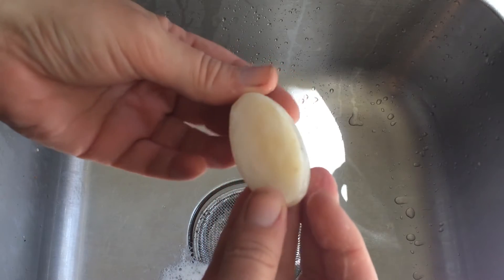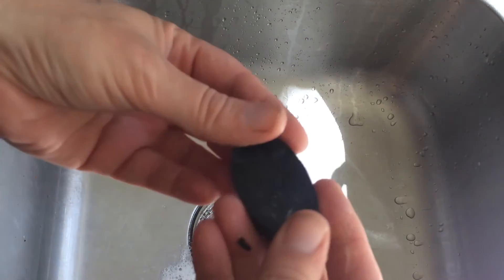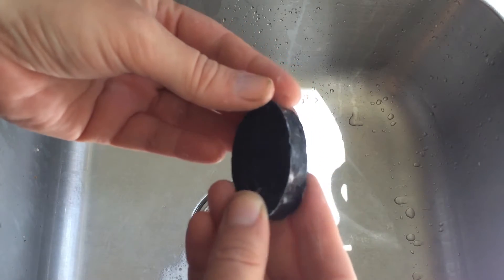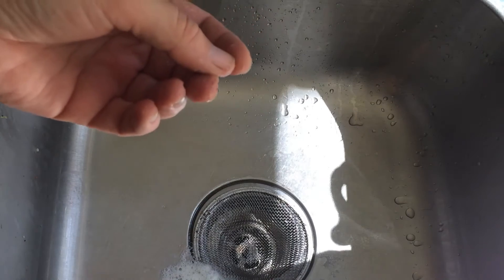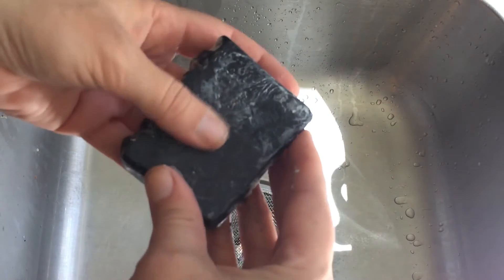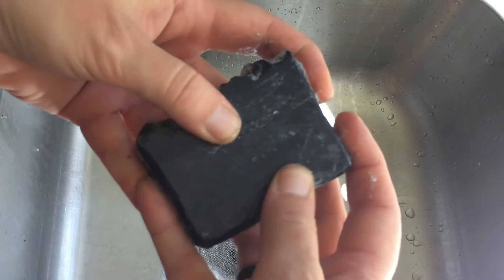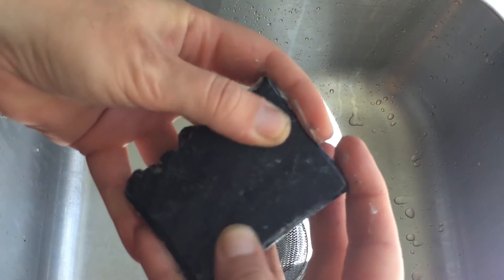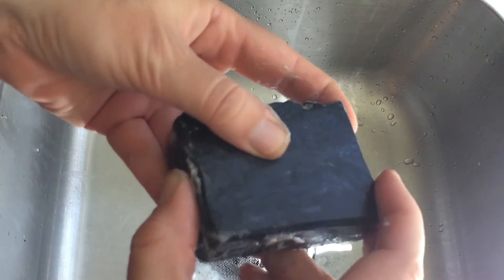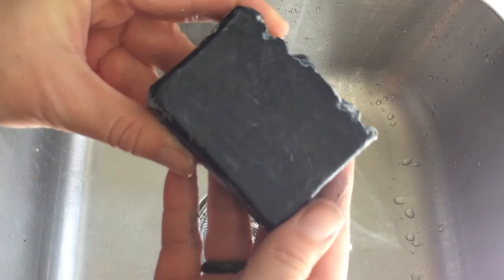This is 100% coconut oil cold process. This is the coconut oil glycerin with activated bamboo charcoal. This is the 100% coconut oil infused with tons of stuff like salt, night clay, licorice, chaga mushroom, aloe, noni, and a bunch of other things. So we'll see how those ingredients affect the lather.